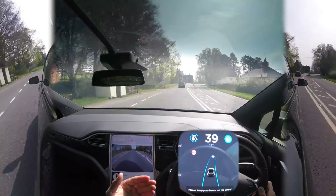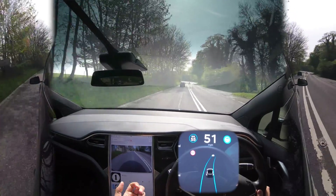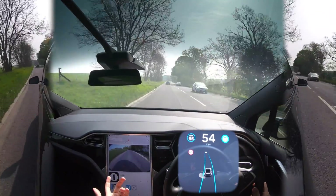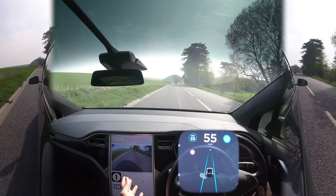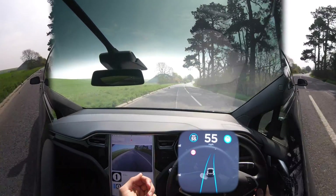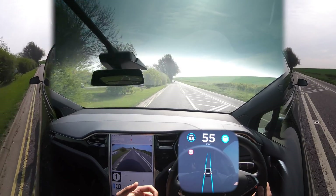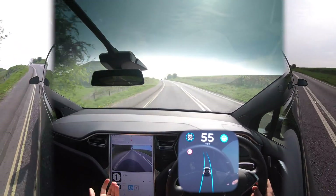One thing I've noticed is autopilot is always ready quicker — no more hesitation, it always seems confident and ready to go. I watched an interview with Elon — I'll link it below — it was amazing. He said whenever autopilot can see clear lines, no matter what kind of road, that's when it will go. I feel like the car has almost grown up — it's got so much more confidence recently.